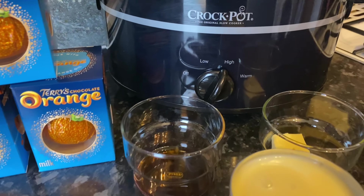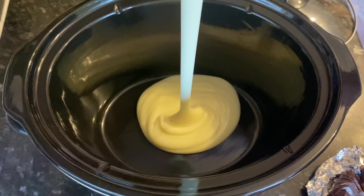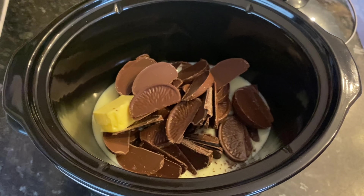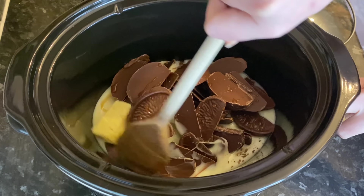I'm using Terry's chocolate oranges, so I'm going to use three of these. Feel free to use whatever chocolate you prefer - next time I make this I'm going to use mint Aero instead. So throw three of these into the slow cooker along with a can of condensed milk - this is just a standard can, around 400 grams. I'll leave all of the ingredients with quantities in the show more box. On top of that, you want a tablespoon of unsalted butter and a teaspoon of vanilla essence or vanilla extract.